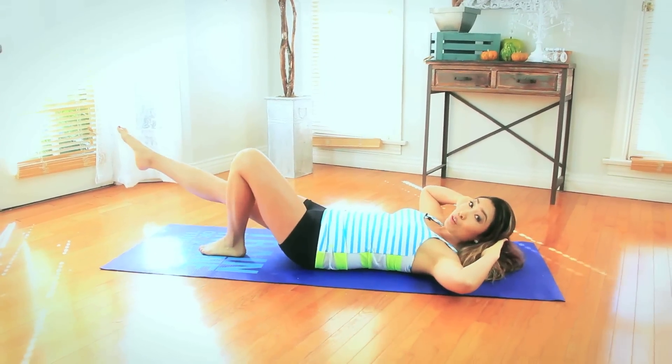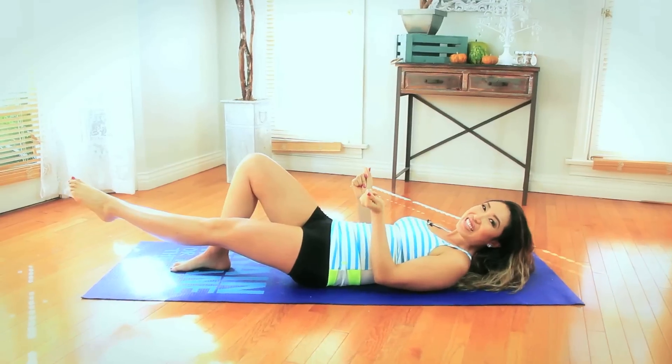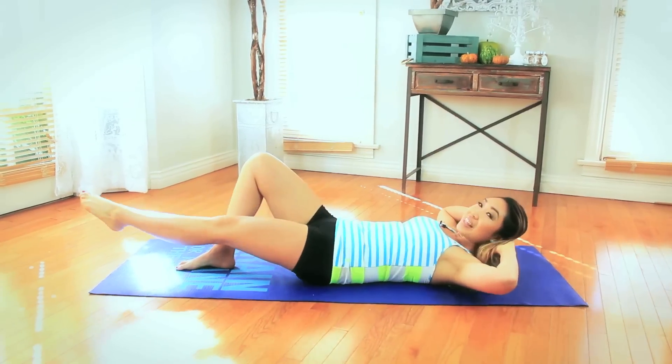Then we switch halfway through the song. Beginners, if this is too hard for you, simply go as high as you can and then come back down — just into a single leg crunch. All right guys, here we go, let's get started. Bring the hands right behind, lifting that leg, point the toe.